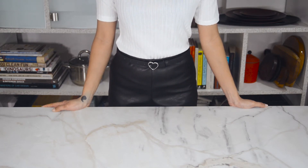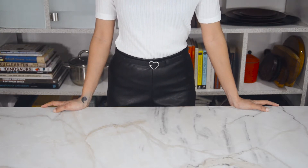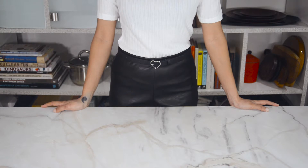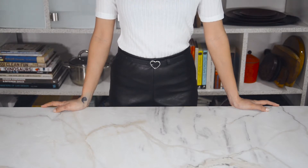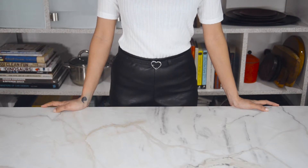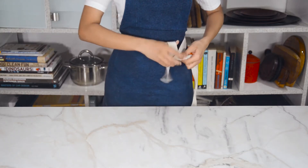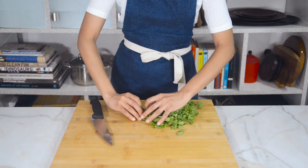Hey guys, welcome to the channel! This is Aros Fugaad, and wishing you all a very happy Republic Day. Today we're going to be making one of India's most loved snacks and street food — bread pakoda. It's almost like a potato sandwich tempura, but we're going to add some patriotic flair to it since it's Republic Day. So let's get that apron on and let's cook!